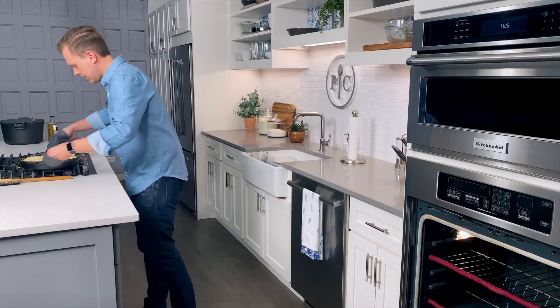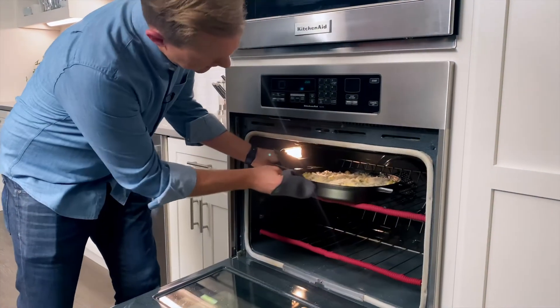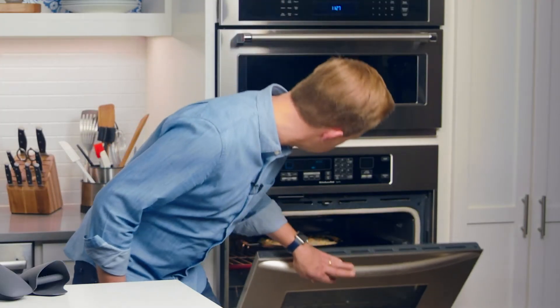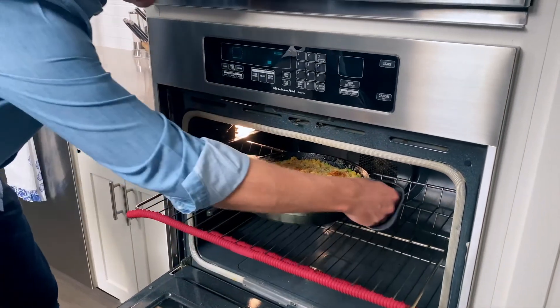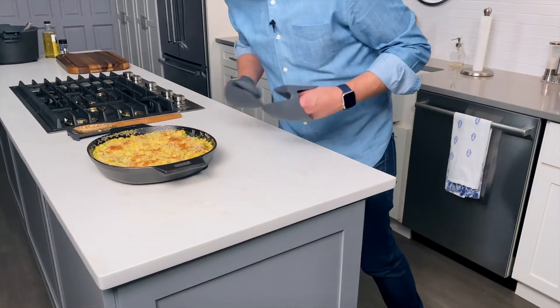We're going to pop this in the broiler. It happens really quickly — she goes right up top near the burner. One to two minutes under the broiler. Do a lot of peeking, do a lot of checking, make sure everything's good. Yeah, it's ready. Just a little bit of crisp, a little bit of crunch.